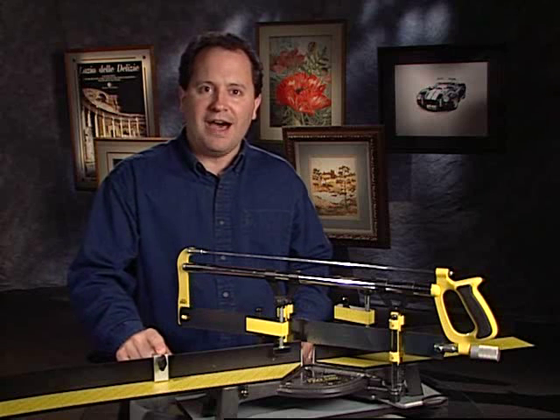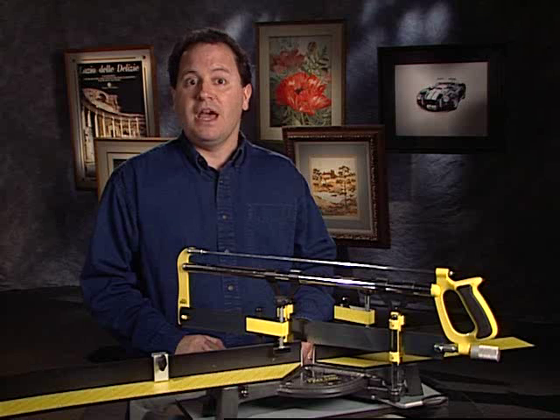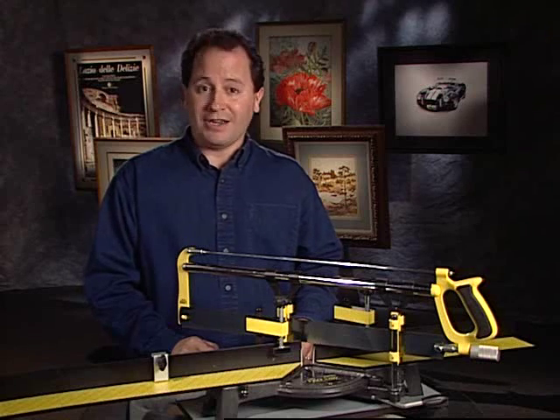An adjustable locking stop provides for the quick and accurate cutting of additional pieces of molding that are to be the same length. First, let's get familiar with the pieces that you'll find when you open the ProSaw box.